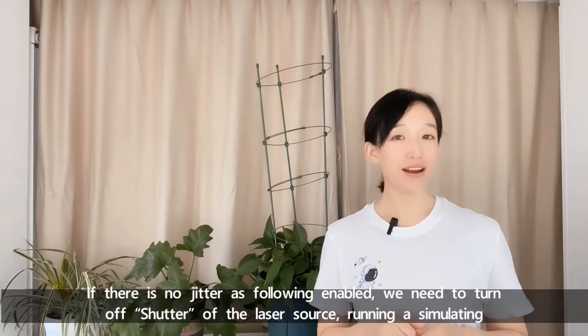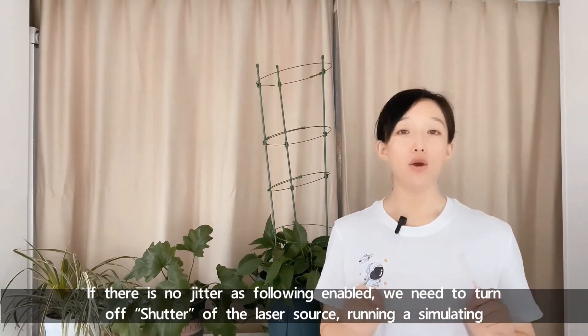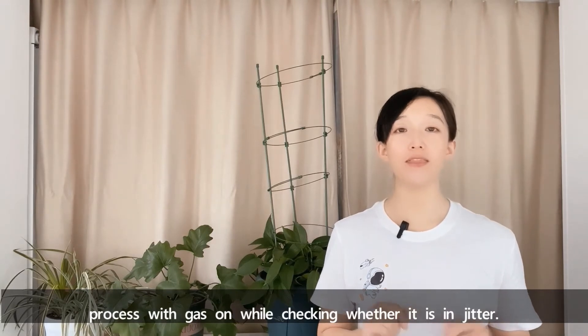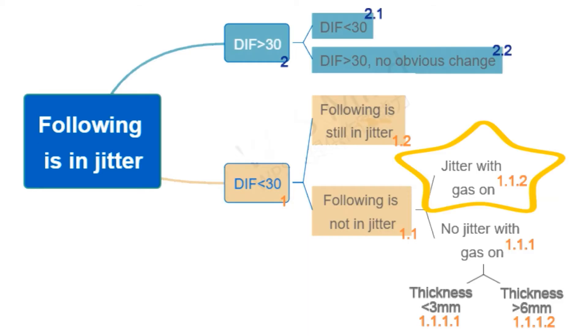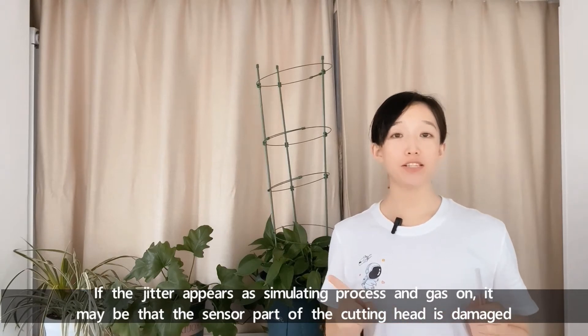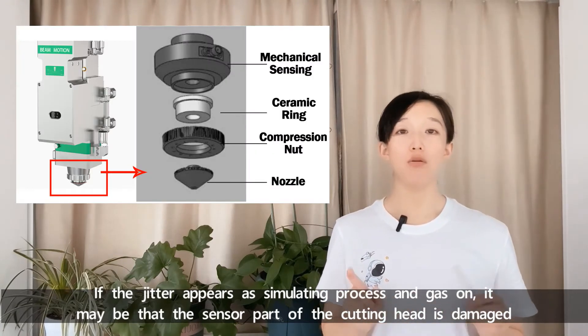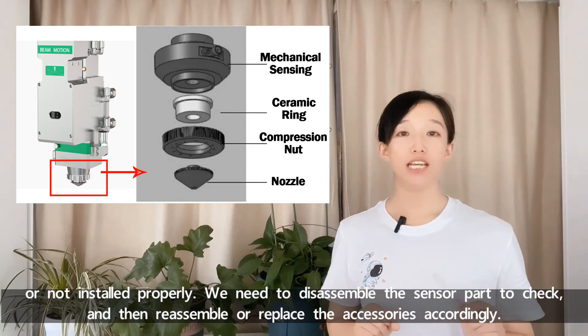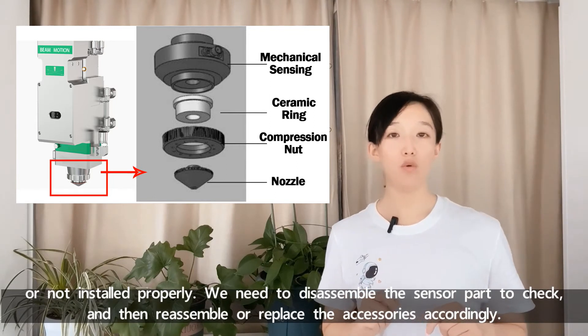If there is no data jitter as shown, we need to turn off the shutter of the laser source and run the simulating process with gas on, checking whether jitter occurs. If the jitter appears during the simulating process with gas on, it may be that the sensor part of the cutting head is damaged or not installed properly. We need to disassemble the sensor part to check, then reassemble or replace the accessories accordingly.